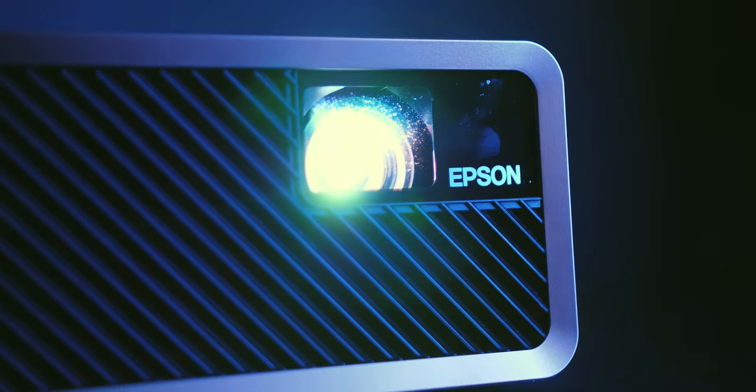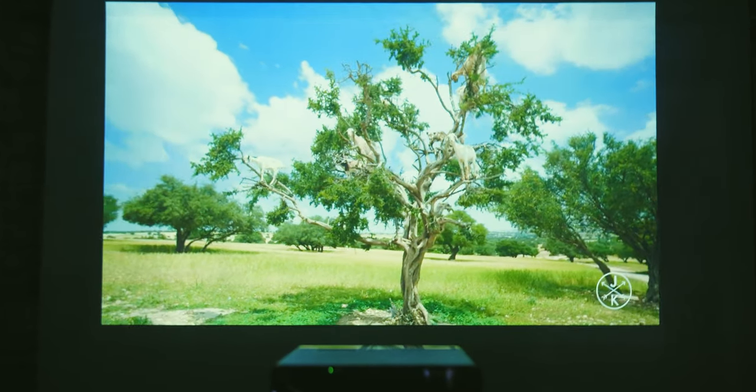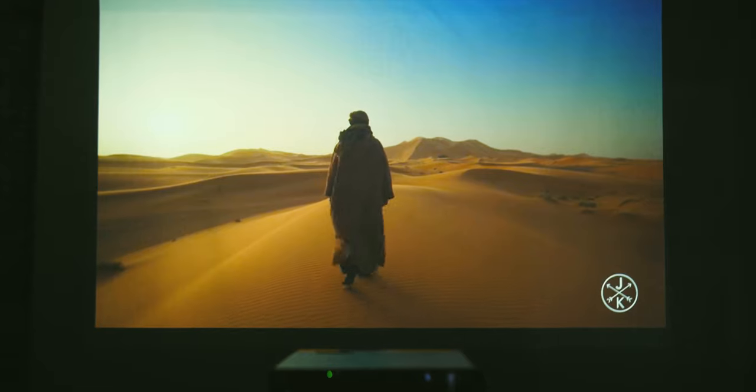The EF100 uses Epson's 3LCD technology, which splits the laser beam into three separate colors and later adds them back together after processing and before the actual projection. This avoids the common rainbow effect problem with DLP-type projectors, which can be irritating when watching fast action content. While this may not be the smallest projector, it is the world's smallest 3LCD-type projector with over 500 lumens of brightness.